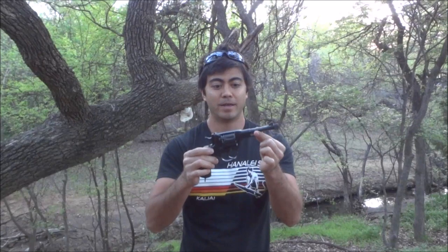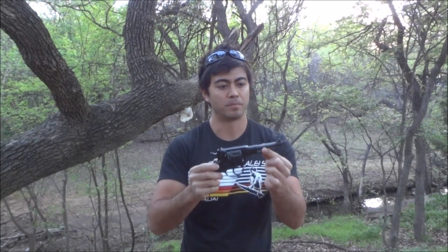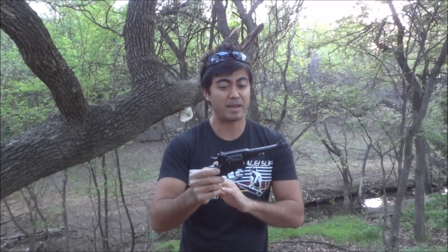Hey guys, welcome back to Machine Gun Mike. Today we're going to be taking a look at a non-machine gun, and it is this one right here — a Russian M1895 Nagant revolver. Super cool revolver and relatively cheap. They made millions of these from 1895 all the way until the 1950s.